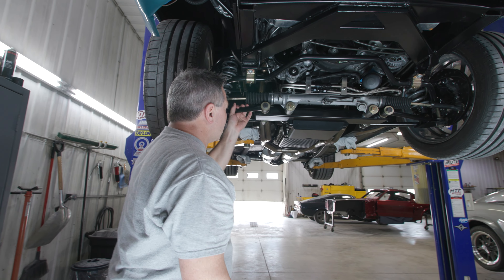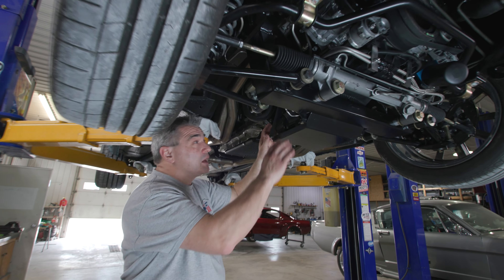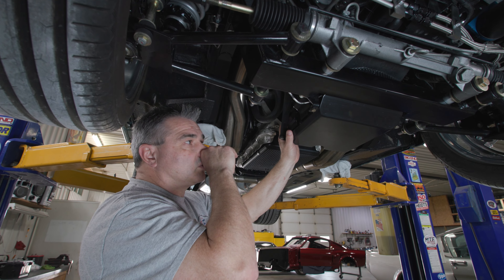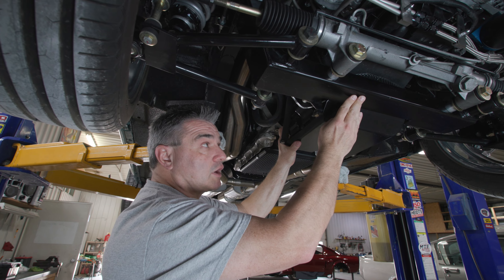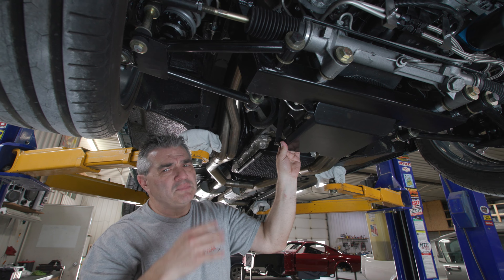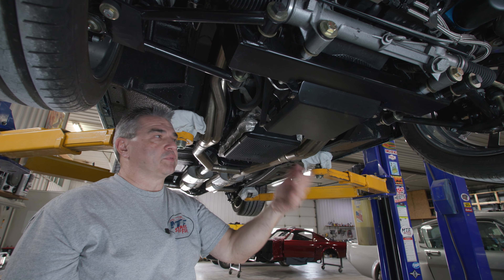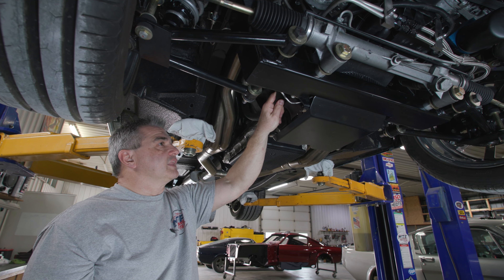One of the issues with the Coyote and the 10-quart pan is that the pan actually comes below this cross member. Recognizing that it is plastic and sits below this cross member, we've developed a skid plate that will absorb a medium to light strike — for things like curbs, small animals that come up on the road. It works in conjunction with our long frame.